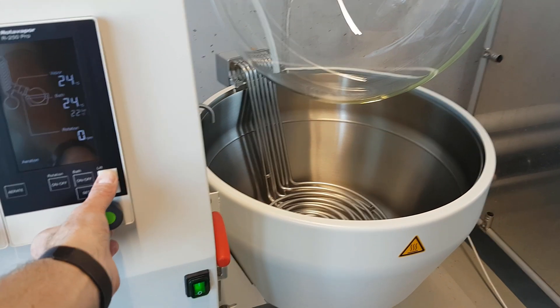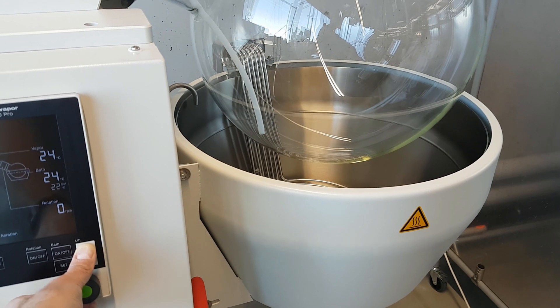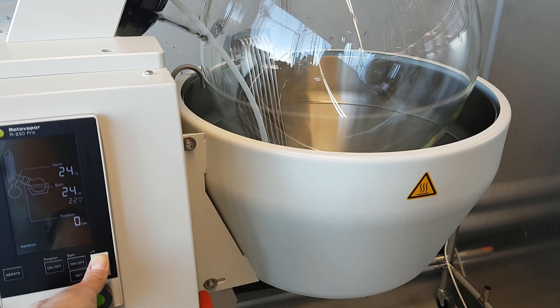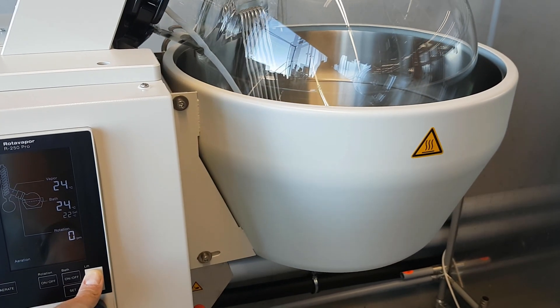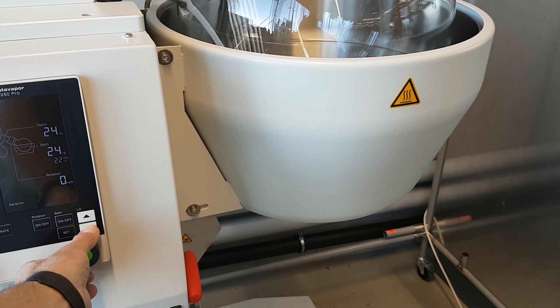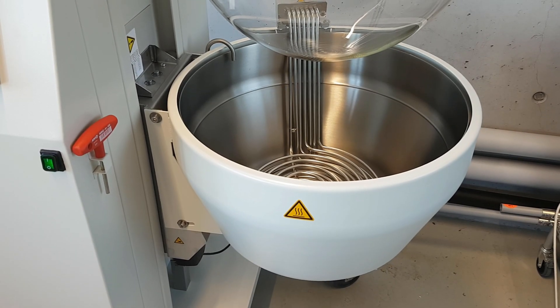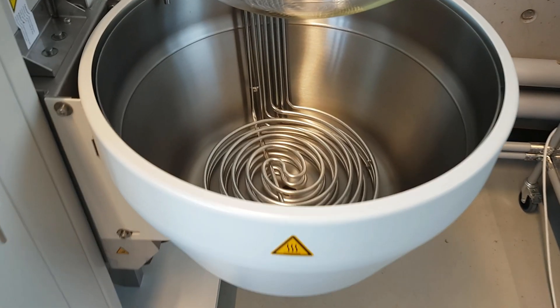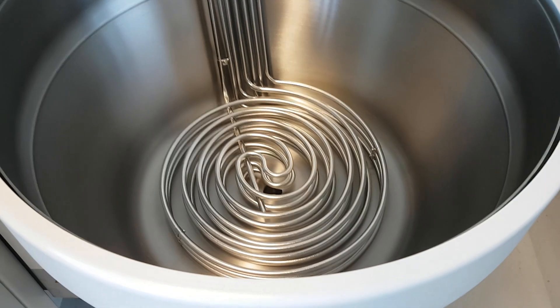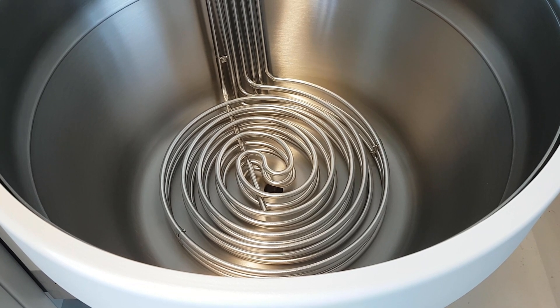The electrical bath lift with its automatic endpoint detection guarantees safe handling of the up to 180 degrees Celsius heating bath. The high-grade stainless steel bath with its powerful 6,300-watt heater includes a bottom drain valve as well as an over-temperature safety cut-off.